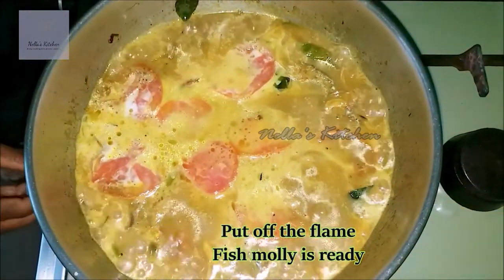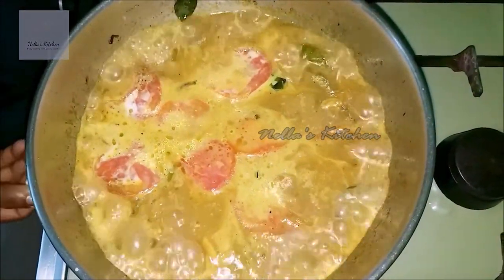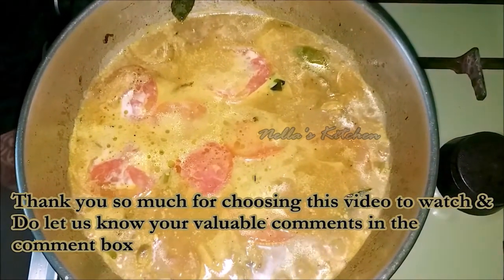I am ready to make the film. Thank you so much for watching — in Nella's Kitchen.